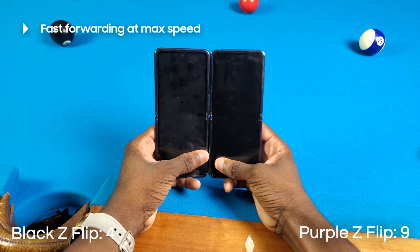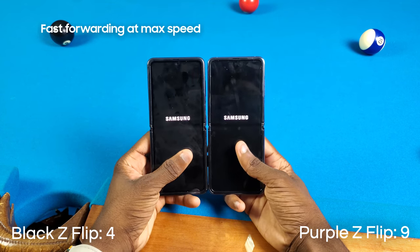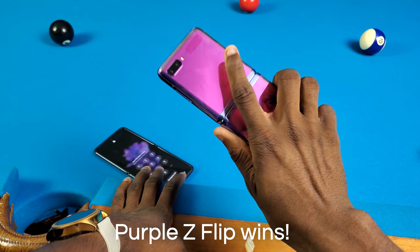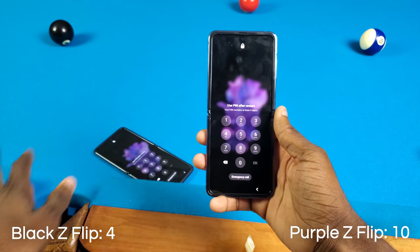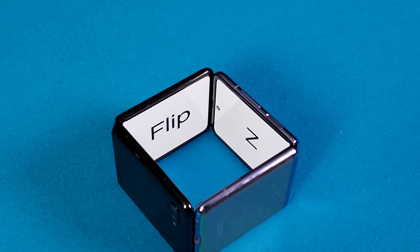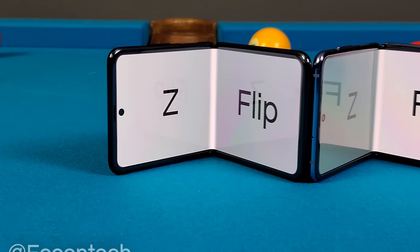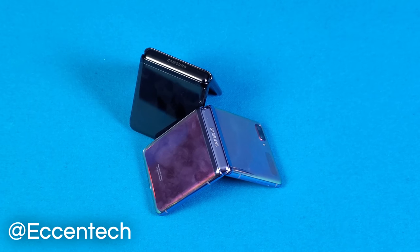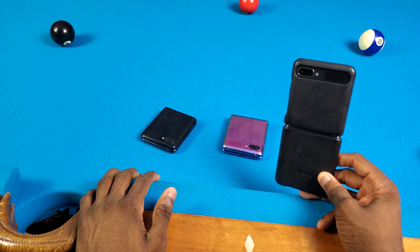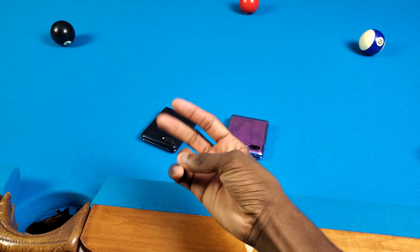Alright, the purple Galaxy Z Flip actually restarted first — I saw the Galaxy Z Flip screen come up on the purple first. And y'all, that's gonna conclude my same exact phone speed test. Let me know what you think in the comments. If you liked this video, give it a like, and if you really liked it, subscribe. Follow me on social media at Ecentic on Instagram and Twitter — those are the most active. Do you want to see a Galaxy Z Flip vs. Z Flip 5G speed test? Let me know in the comments, because the 5G actually has a generation ahead processor.